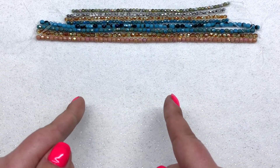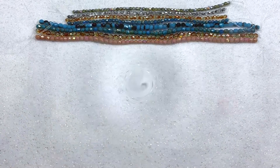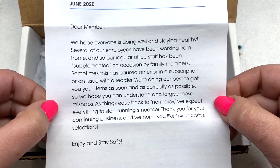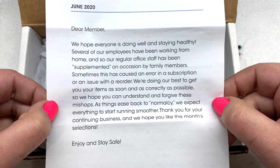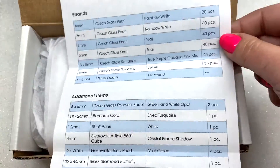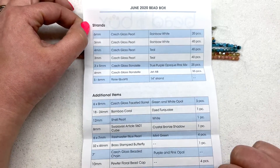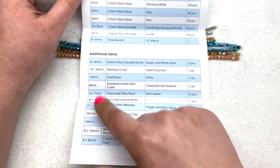Now let's get into the Dollar Bead Box and see what's inside this month. On the top we have some information and a nice letter saying that there's a lot going on right now, so if there are any errors or issues with subscriptions they're doing the best they can and will make it right. Their customer service has always been fantastic. On the back we have our list of everything included — it looks like seven strands and then some bags of additional items.